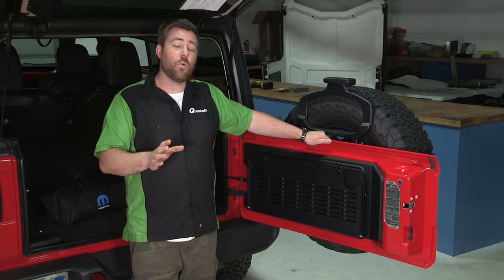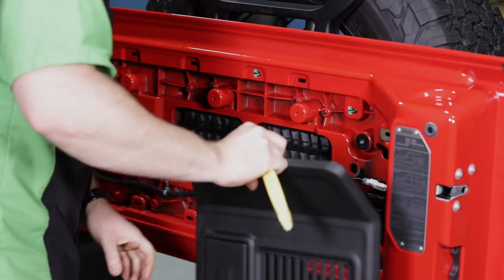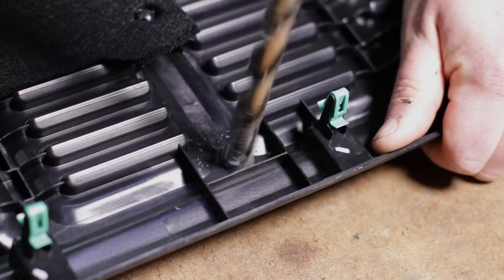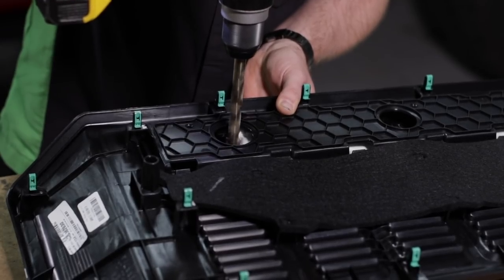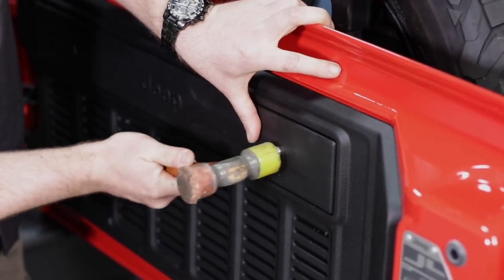Now, it does require some drilling to install the tailgate table, but Mopar has taken all of the guesswork out of that by pre-marking all of the drill locations on the backside of the trim panel here. Once you've removed the trim panel from your tailgate, it simply requires drilling a few holes with a 13-millimeter drill bit.